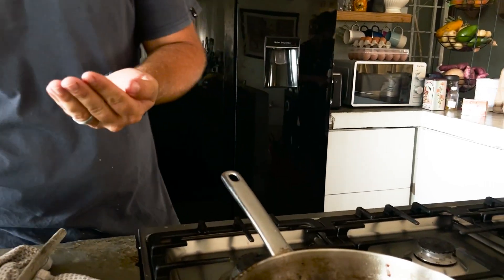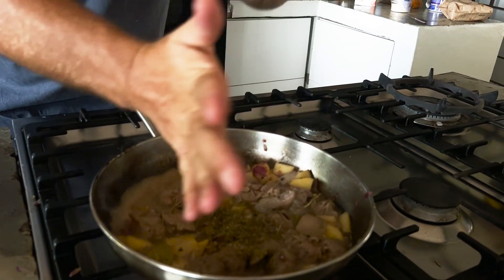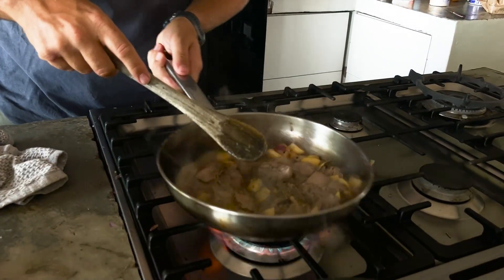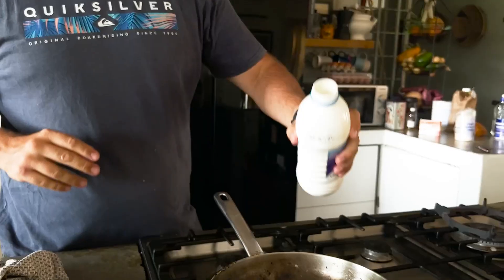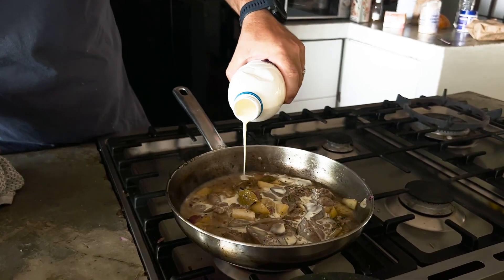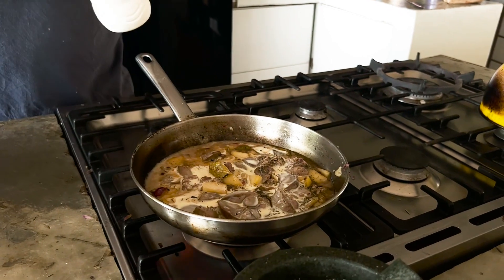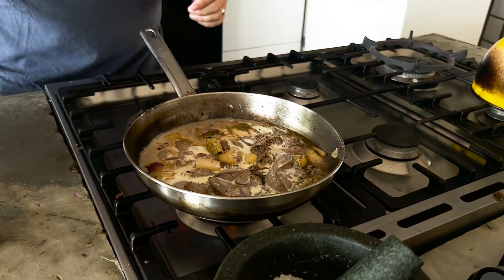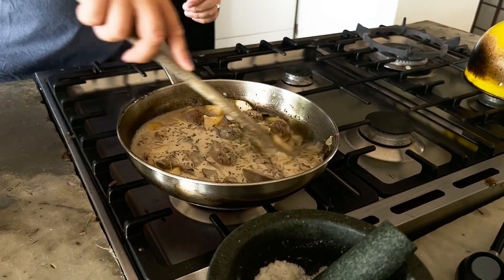Add some rosemary — I like to rub it in my palm before it goes in, just to break it up a little and release those flavors. Give it a quick stir and make sure everything's moving around. You don't want anything sticking to the bottom of the pan because you'll get brown spots. Then add a little bit of cream, covering everything. Use a good quality cream because that fat helps with the emulsification at the end of the day.